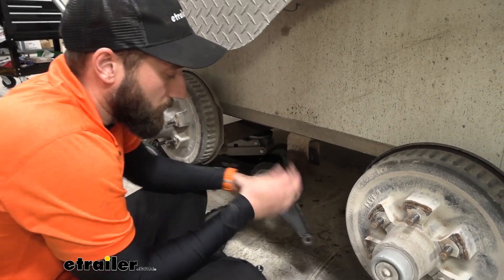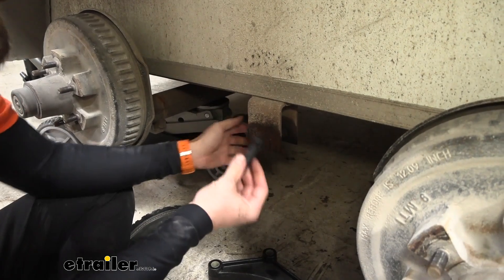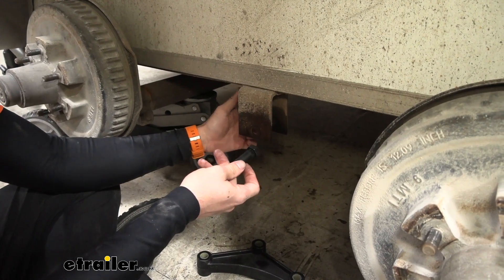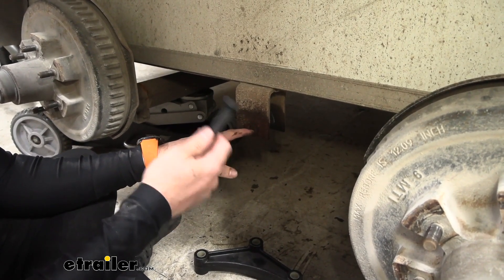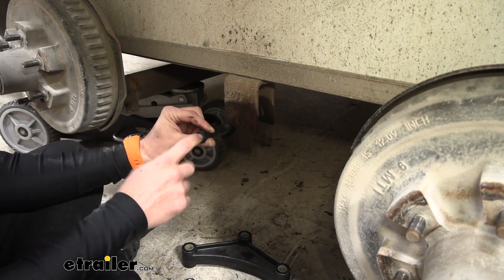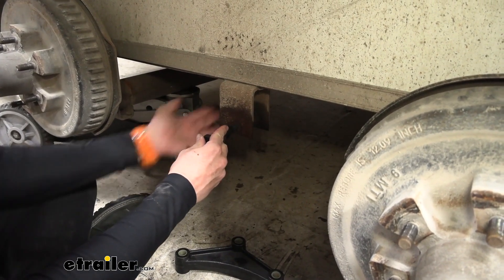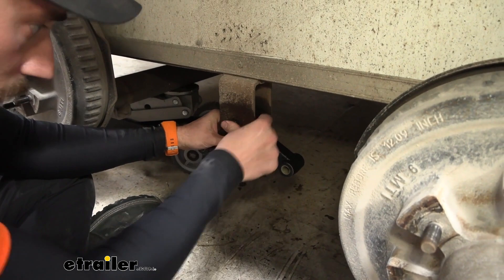Now that we have our old suspension out of the way, we can begin reassembling our new suspension, starting with our equalizer. Now on the inside, there are teeth on these bolts and if you let these roll it kind of chews things up. On our side where we had the bolts, it's definitely chewed up — so if this sits in there, the bolt's going to keep spinning and wear on the hanger itself. I'm going to go ahead and flip it around, putting the bolt head on the side where it hasn't been pressed into yet, and then tighten it down with our nut on the other side. That also makes it a little bit easier when I go to hammer it in.